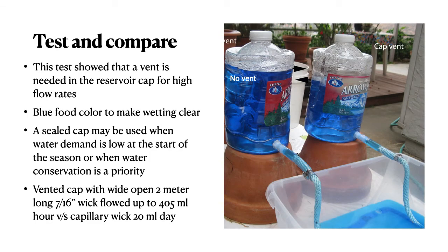It's always a good idea to test and compare whatever you're doing. Here's a comparison of watering rates with a vented or unvented reservoir — blue food coloring just makes it easier to see. The sealed cap greatly reduced water flow. The vented cap with a wide-open, two-meter-long wick flowed up to 400 milliliters per hour, versus the capillary wick of perhaps 20 milliliters per day.